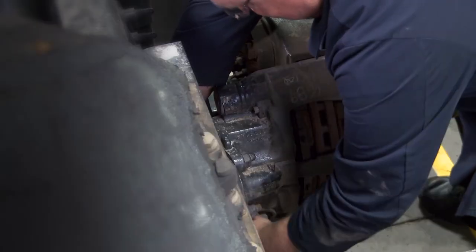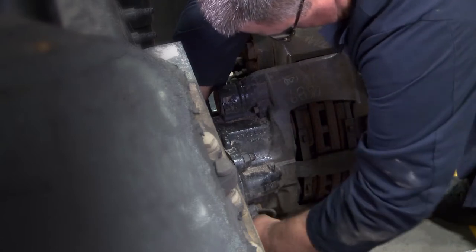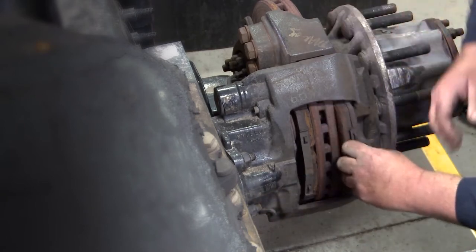An air disc brake pad change is a relatively quick process. The technician simply backs the brake off, removes the retainer bar and pins, and removes the pads.